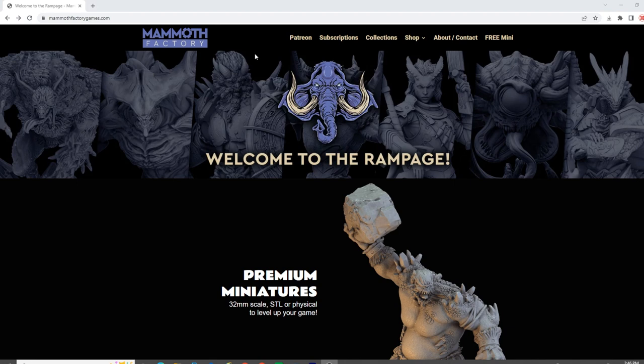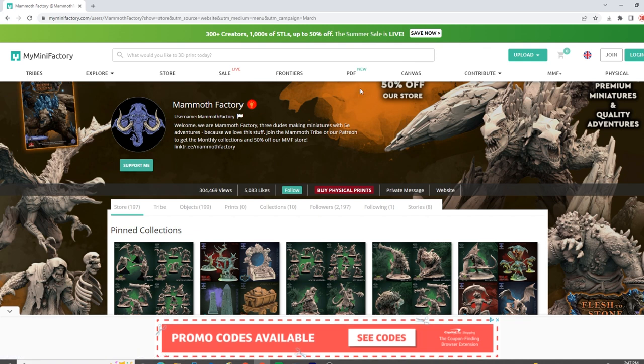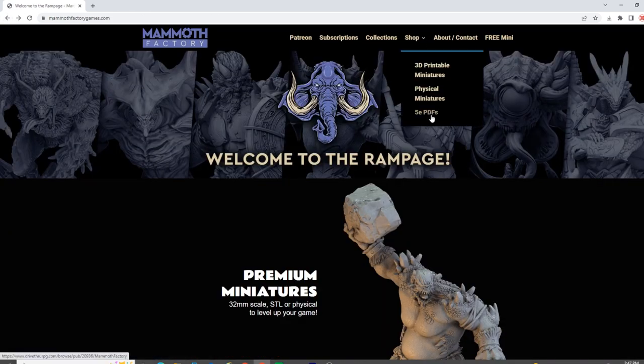So to test today's resin, we will be printing some awesome miniatures from Mammoth Factory. This is their website — they have lots of cool stuff. They have a Patreon, very reasonably priced. They have a subscription model. They've got 3D printable miniatures that takes you over to their MyMiniFactory. In fact, if you subscribe to their Patreon, you get 50% off on their MyMiniFactory.